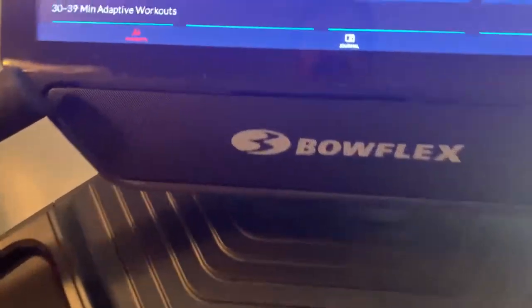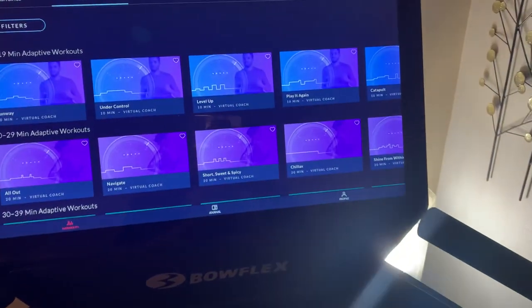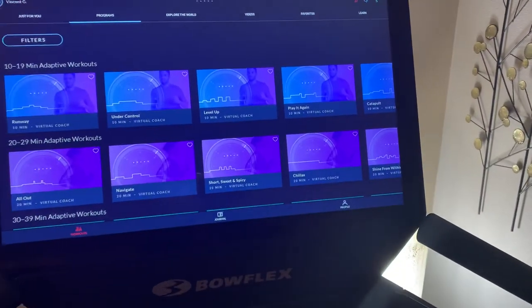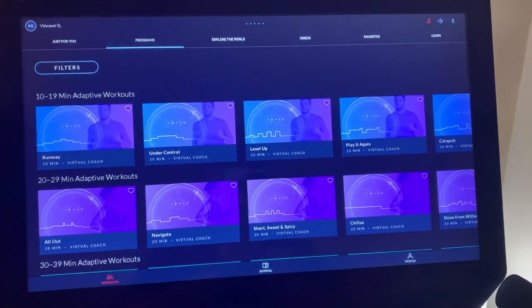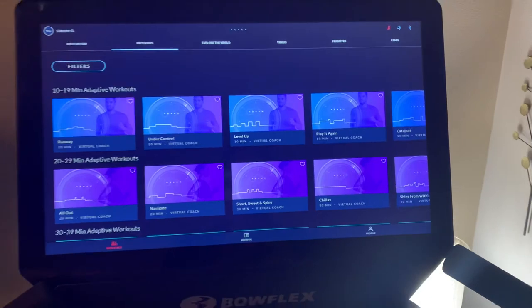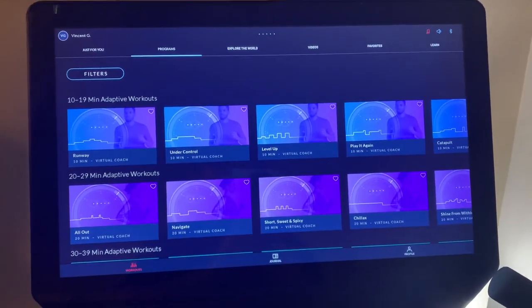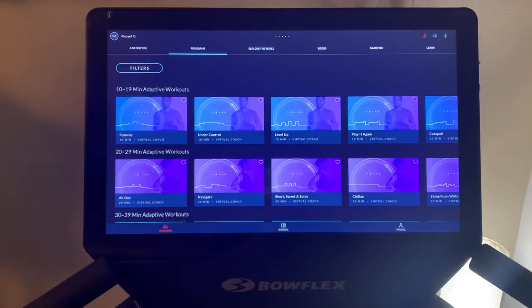Again, this is the speaker right here. Please watch our previous Bowflex T22 videos — we just wanted to go over the monitor with you guys and show it up close and personal. Thanks again for watching our YouTube video, we really do appreciate it. Paradise on 18 Wheels — have a good one everyone, bye bye.